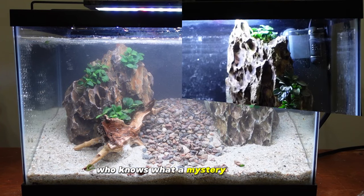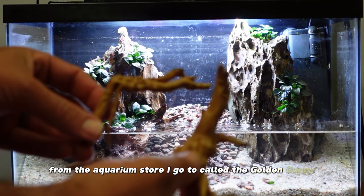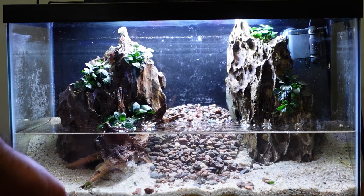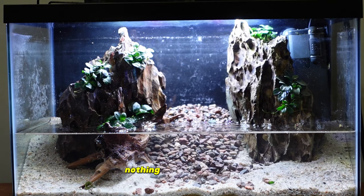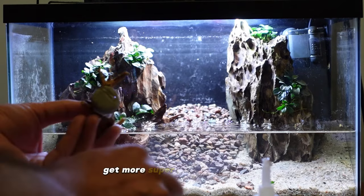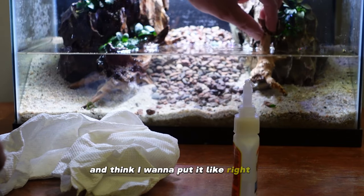I went ahead and drained the tank down a little bit because I got these two cool little pieces of spider wood from the Golden Guppy aquarium store. I figured I could glue these onto the secondary rock — I said who cares about symmetry but I think this would be a nice addition to glue onto our second dragon stone. I'm going to have this one against the rock to create a nice look of a tree stem growing up. This one's a little tricky because there's not a good contact point, so I'll try a different, smaller rock.